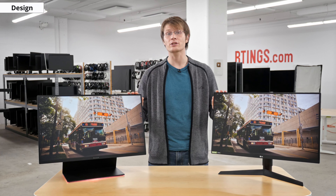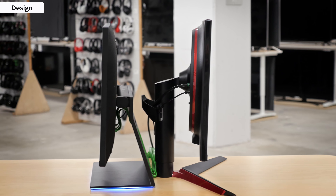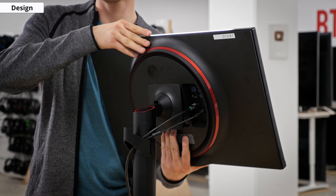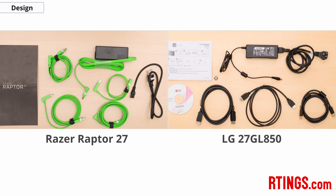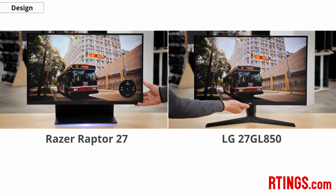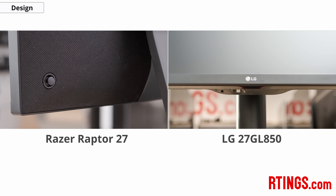The LG stand supports the monitor well, although it isn't as sturdy as the Razer. Along with moving the display up and down or tilting, the LG can also be rotated to portrait. It can also sit a bit closer to a wall due to the smaller stand, or you can completely remove the stand and VESA mount it, which is nice. The build quality doesn't feel as good as the Razer, but it's unlikely to be a problem. Both monitors include a similarly sized external power brick, and both have a similar on-screen interface controlled by a joystick — on the LG it's on the front under the logo while on the Razer it's behind the right-hand side.